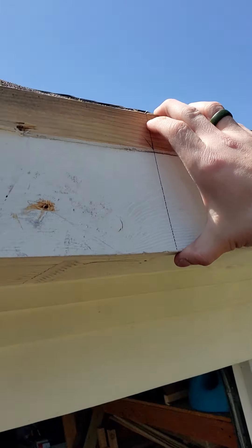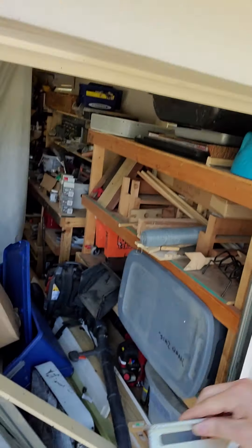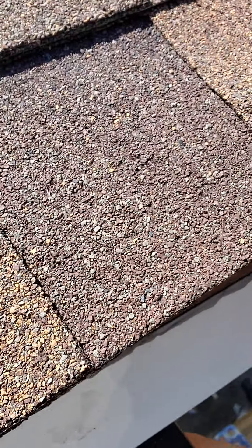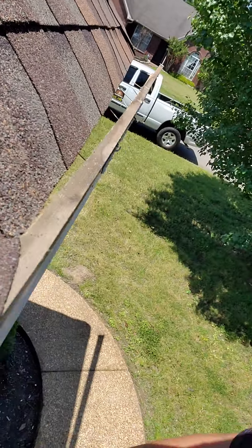Put a mark on your board with a speed square, like so. And then, once you get that mark going, you run up here with a circular saw or a reciprocal saw. Putting this pry bar on here allows you to get it spaced out so you're not going to cut into your roofing.